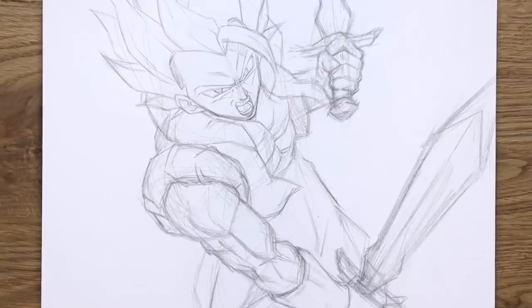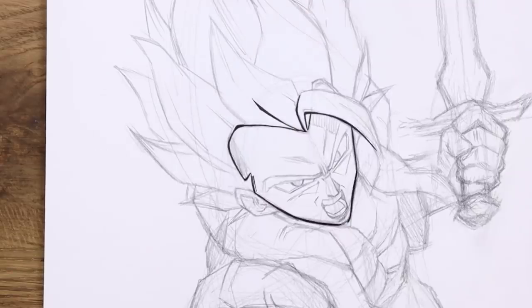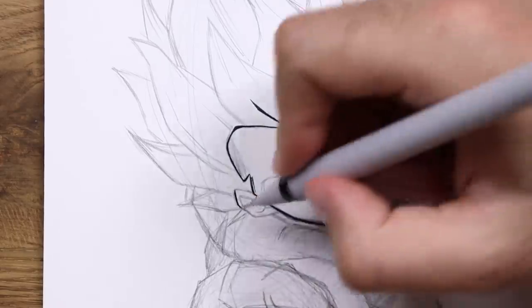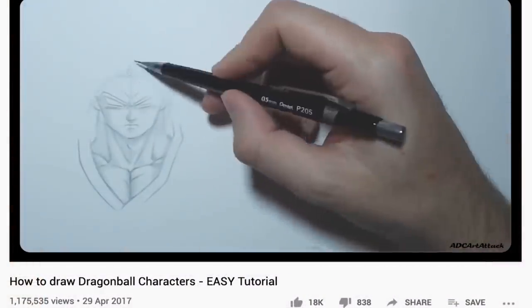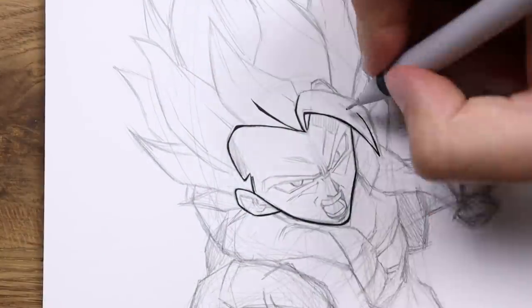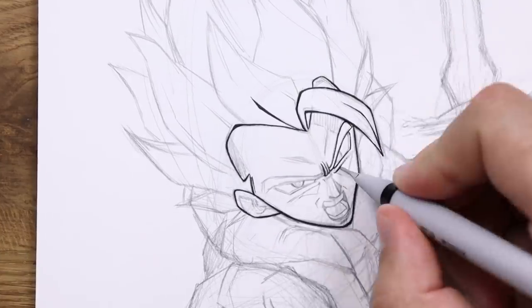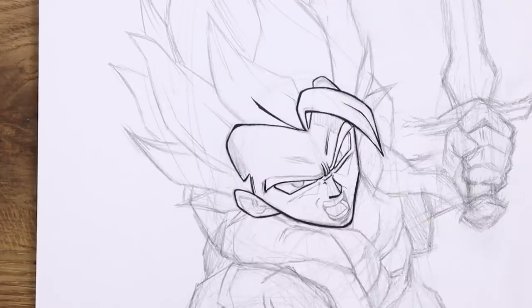Let's do some inking. While I ink this, there are a couple of things I want to say — starting with: it feels so good to be back drawing Dragon Ball. For those who don't know, I've been drawing Dragon Ball for the past 20 years, I'm pretty experienced with it, and it is the reason I'm an artist today. However, I took a very long break from it and I am back.